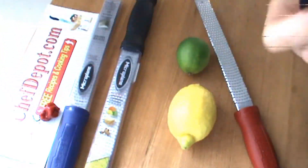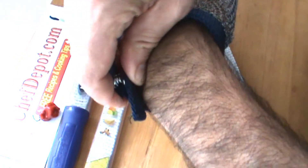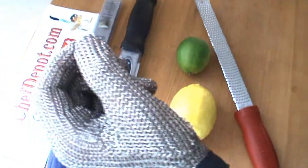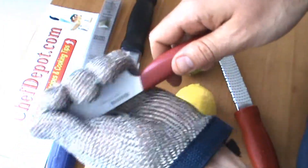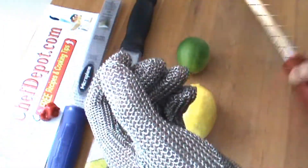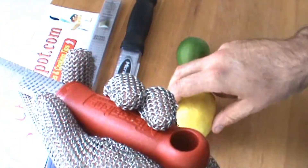You put this bad boy on and you're definitely not going to get cut or nicked by the grater. It's a one size fits all — just snaps on there. It's tough. Here's a ceramic knife — doesn't cut through, not a bit. The grater might grab it a little bit, but it will not cut through. So that's the safest way to do it.